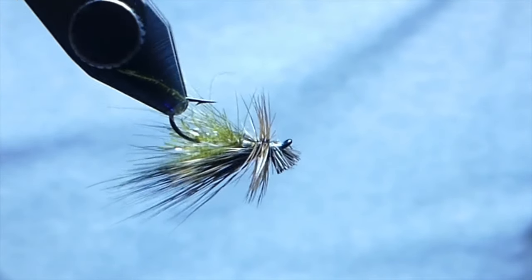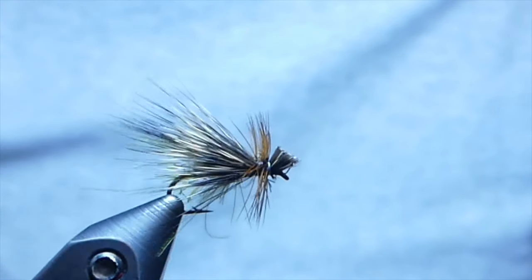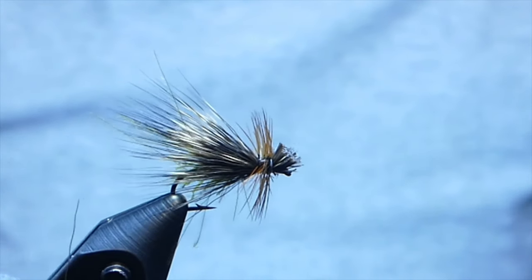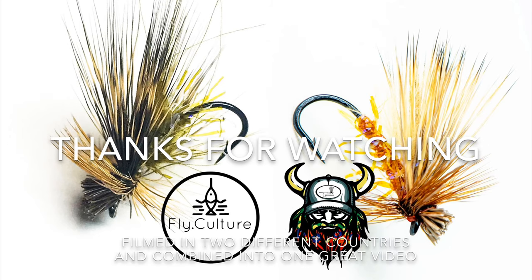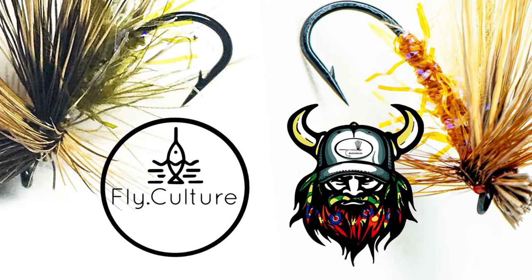Deadly fly to use in the summer months and I hope you found this video useful — if you did, please subscribe. Most of these straggle string, elk hair, and hackles are available in affinity colors, so tie them up to match your local waters and have fun. Tie them up and go fish them — thanks for watching!